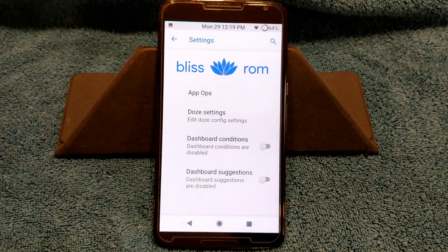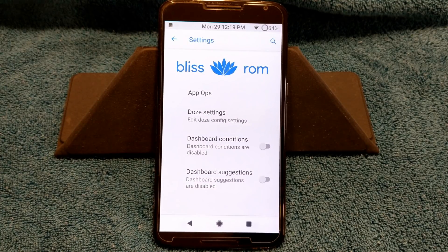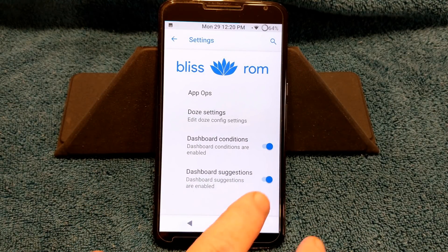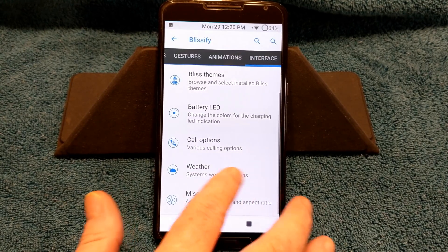Next up is miscellaneous. You do have app ops — if you guys know how to use app ops it's a really cool app and I'm glad they included it. You do have Dose settings as well — if you know how to use Dose, get in there, just be careful. You want to back up things before you change this around, just like anything you change in your system settings. You can turn on your dashboard conditions and dashboard suggestions if you want. And that is it for the custom settings in Bliss.